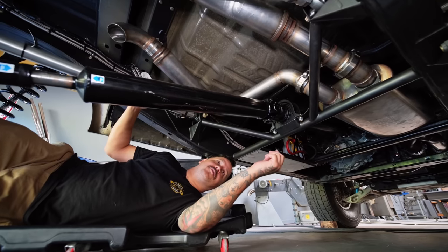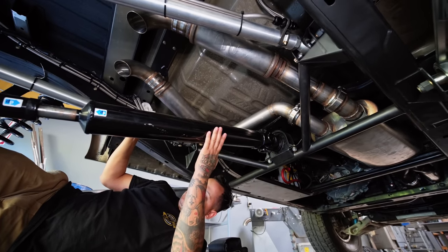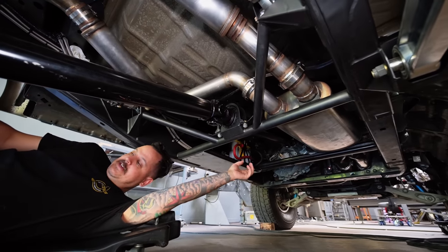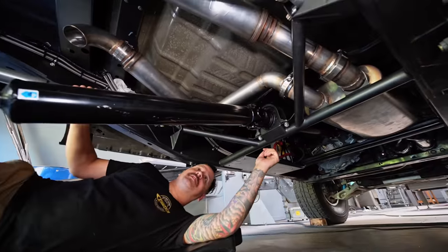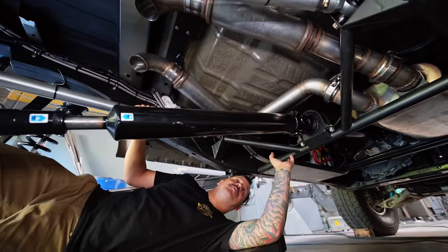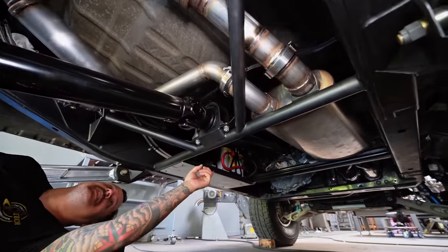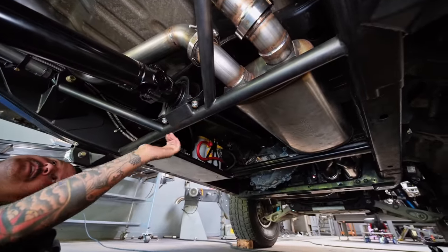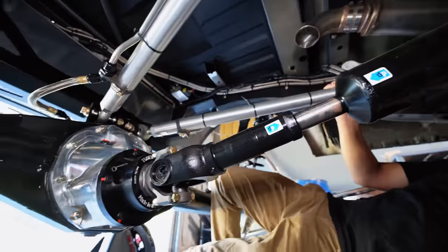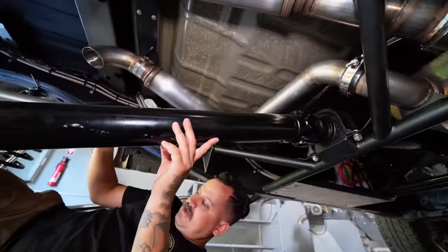Under the Raptor you can see we got the exhaust all wrapped up and we got the two-piece driveline in. If you know Raptors, they come with a single-piece driveline that goes right into the transfer case — that is a big driveline and it doesn't work for really anything that we do. So we did a custom two-piece driveline. We ran a 1410 U-joint on the front section, and then this U-joint and the rear U-joint are a 1480. I believe it's a three-and-a-half-inch 0.095 tube — super strong driveline.